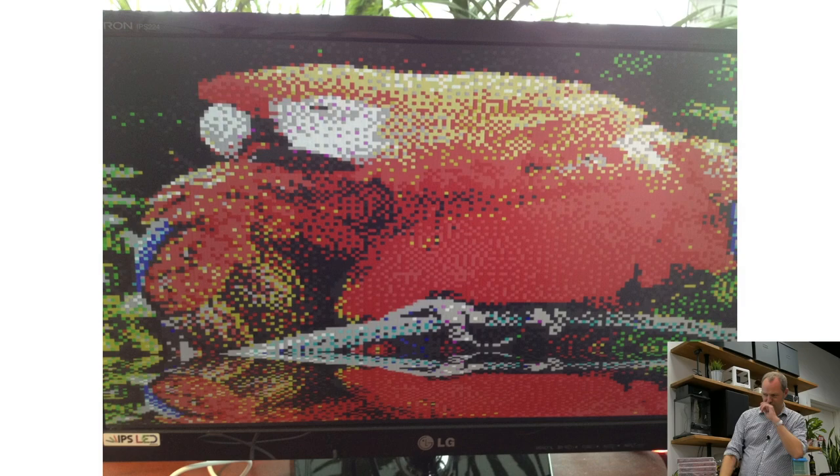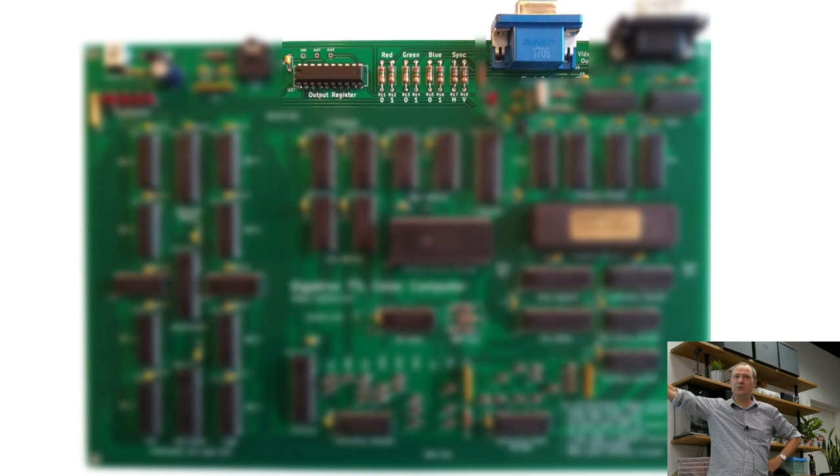This was one of the first test pictures we got out of it — 160×120 VGA. The hardware for this is only an output register to store the byte, eight resistors, and a VGA plug. That's it.